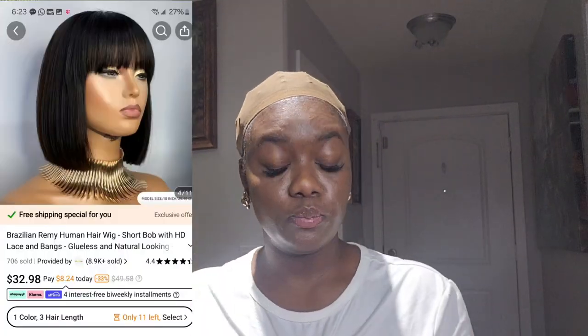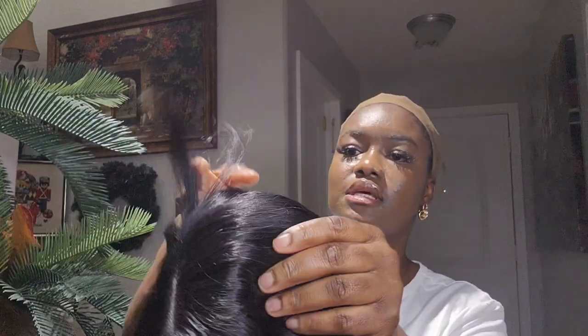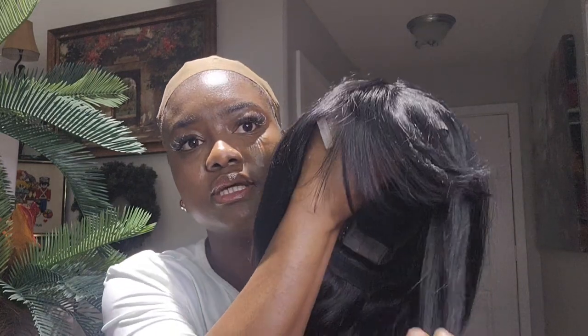This second wig is also 10 inch and it's a bob wig as well, but with bangs. Okay, this is the second wig try-on — another bob wig, came in 10 inch, with some bangs. It came with an adjustable elastic strap, some wig combs, and side combs. I got this wig for almost the same price — $32 as well.